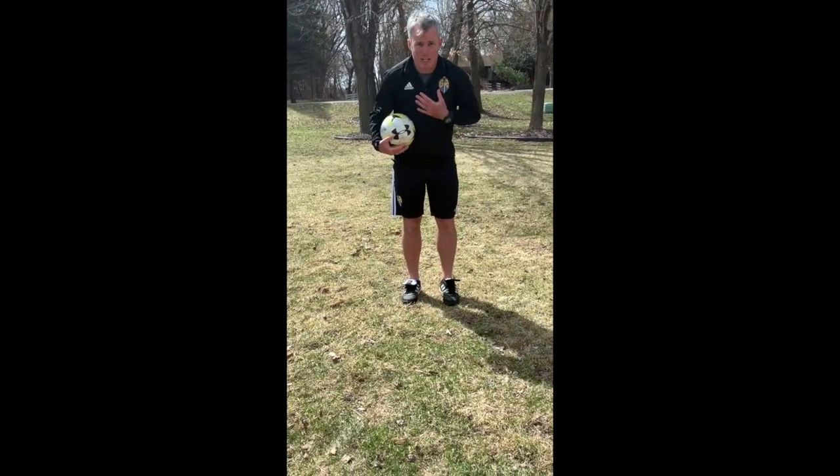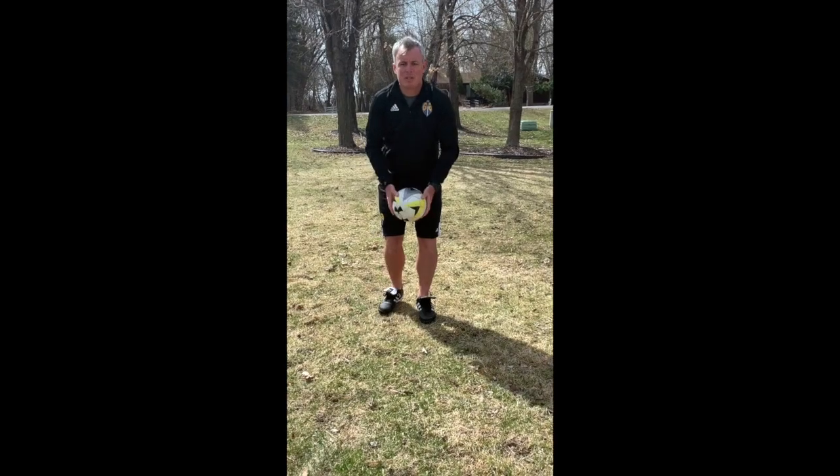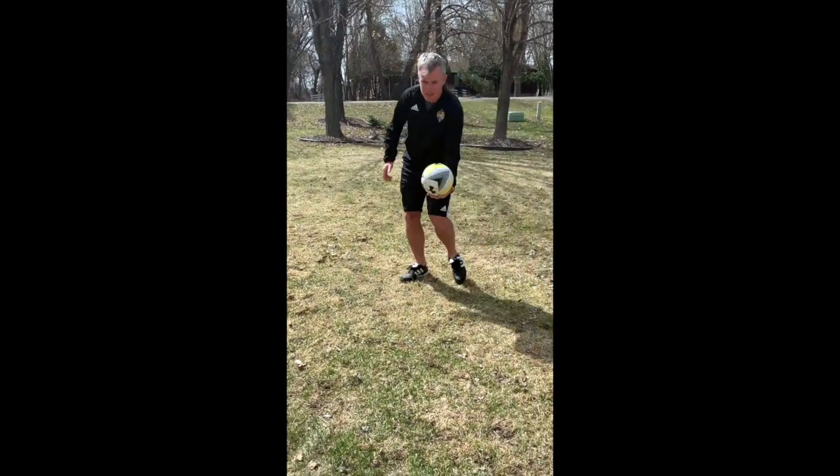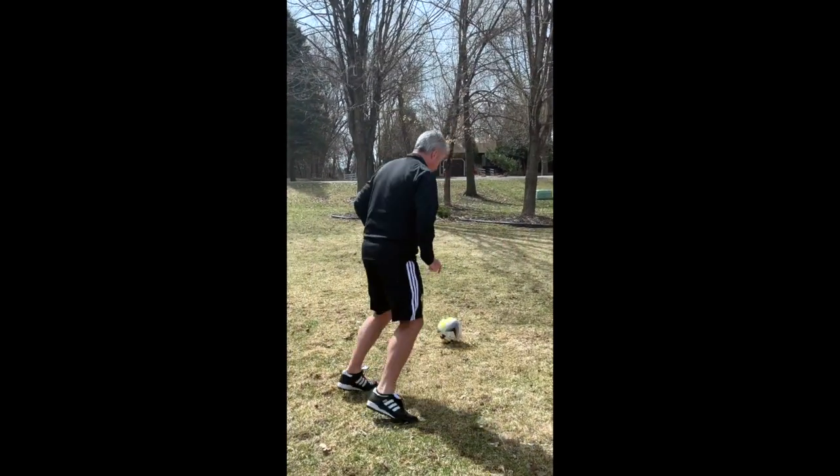The last one, if you wish to try, is the coif turn. You get the ball up and go back with the coif turn.